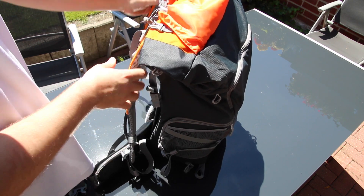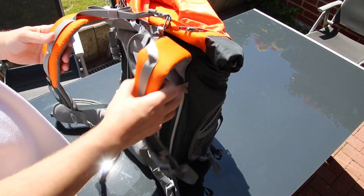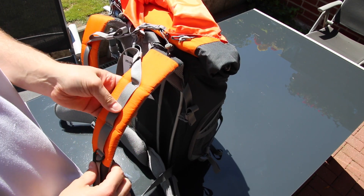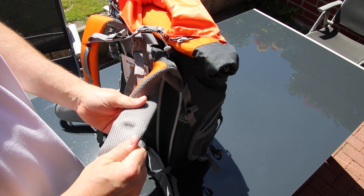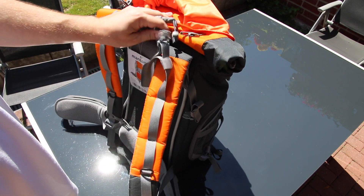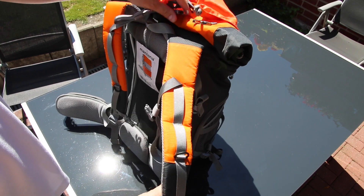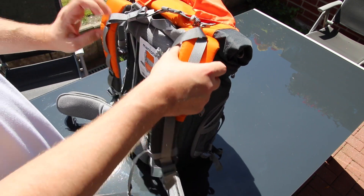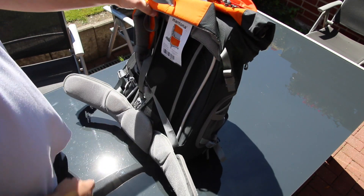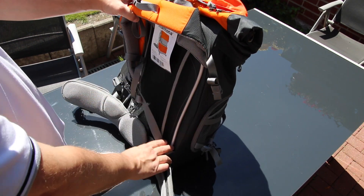The shoulders are very well padded, feel nice and breathable, really nicely padded. You can adjust anything anywhere on here. There's also aluminum framing so the backpack won't bend out of shape — the aluminum framing goes all the way around.